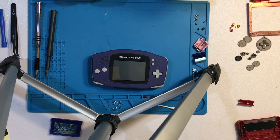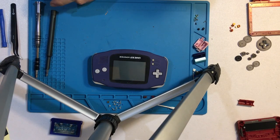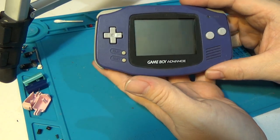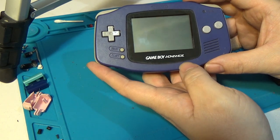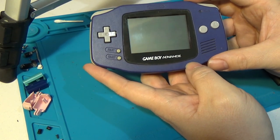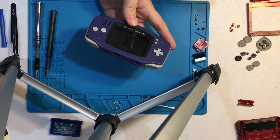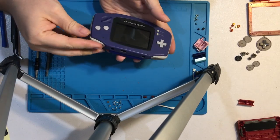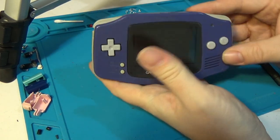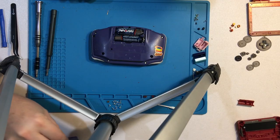We will swap it out with a cool new aftermarket Venusaur case. We're not going to do the AGS-101 screen mod in this video. Those are about $80 for the screen plus the ribbon, and I probably won't play this much — it'll be more of just for show. But down the road if there's a lot of interest, we might revisit that. That said, let's go ahead and test the game as well, just make sure the cartridge reads. And sure enough, it looks like it does.